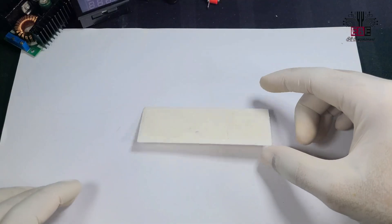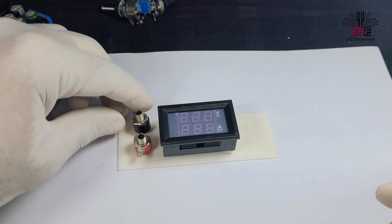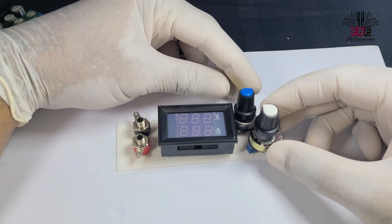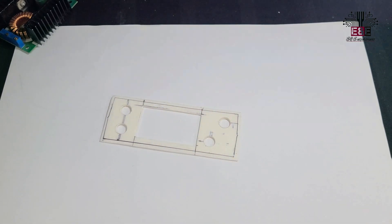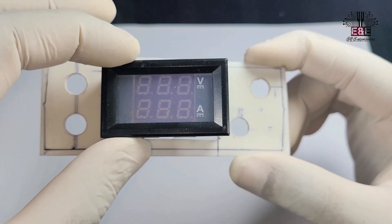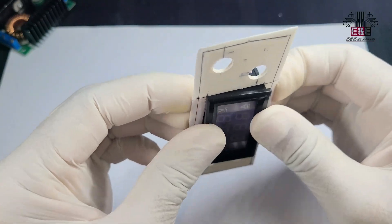Now I'm making holes in this plastic box for the voltmeter and ammeter, banana sockets, and variable resistors. Now we've put the voltmeter and ammeter, banana sockets, and variable resistors in their places.